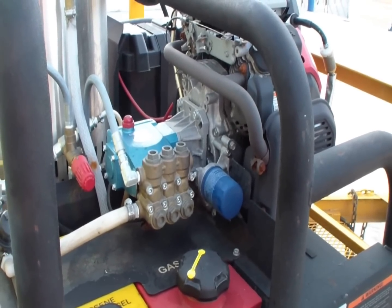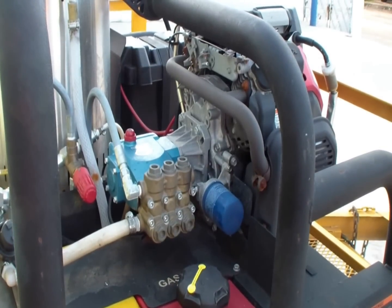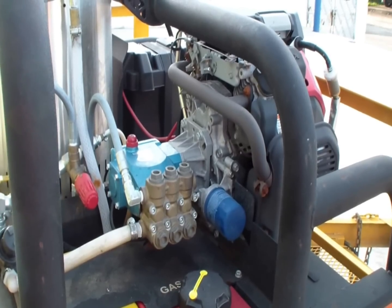Always go with a belt drive pressure washer, so the pump can run at half the engine speed, and the heat transfer is non-existent at that point.